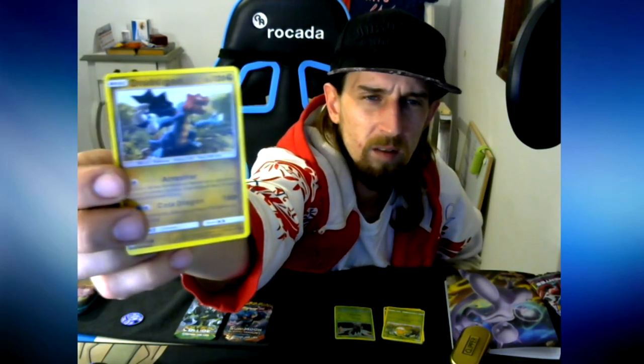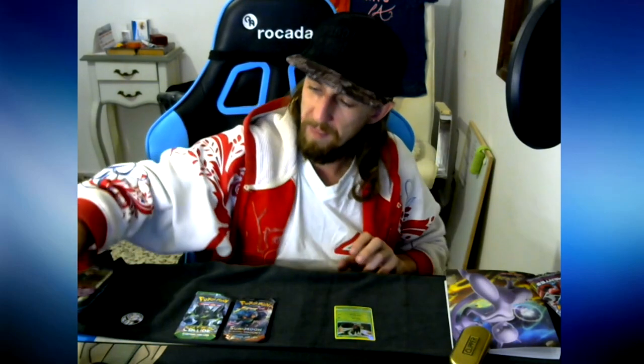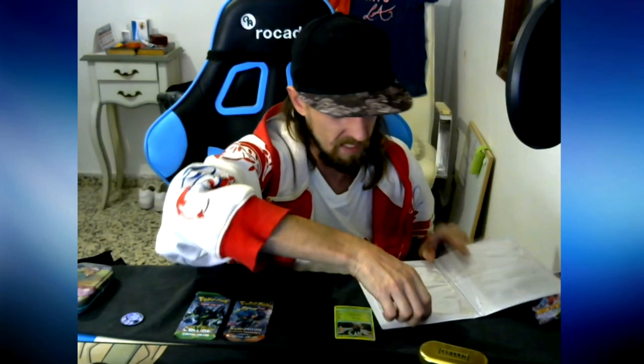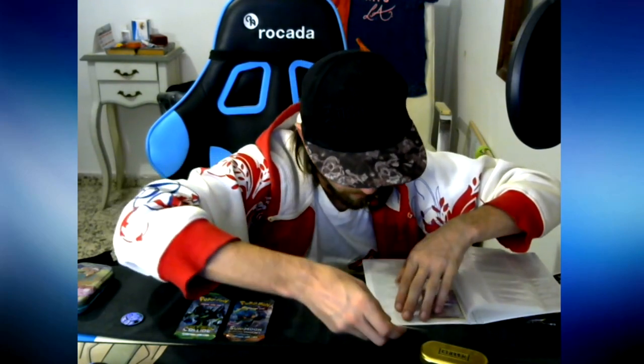The last one is a Droodington - the Droog Lord. Okay so we got a Yanmega which is a shiny one, so I'm going to save it in our new album. That was really fast! We got Sun and Moon Burning Shadows and Fates Collide XY.